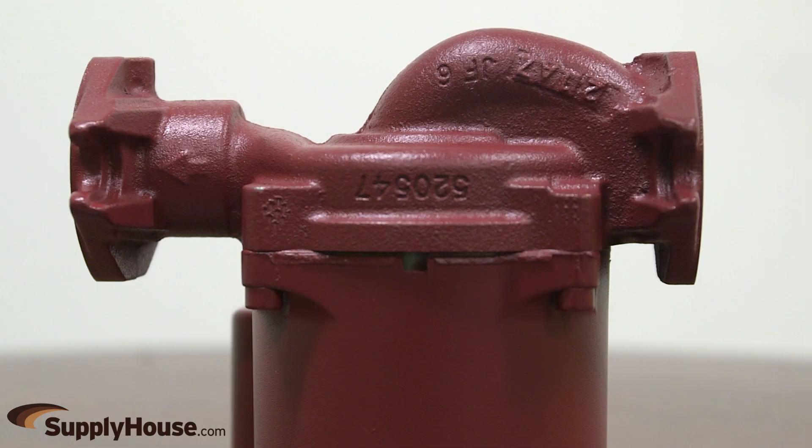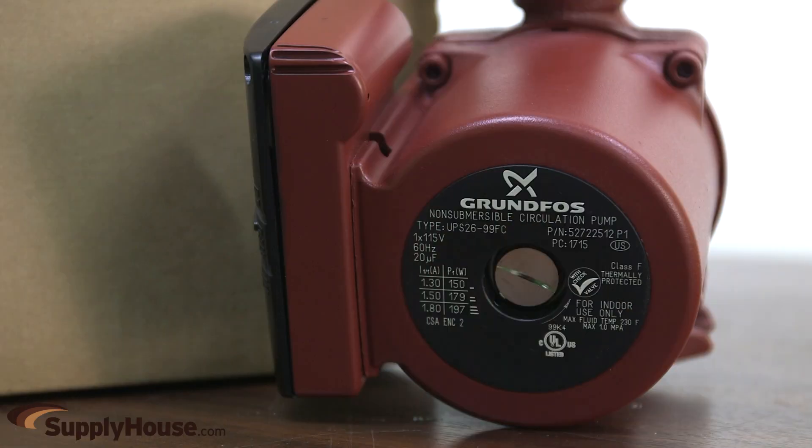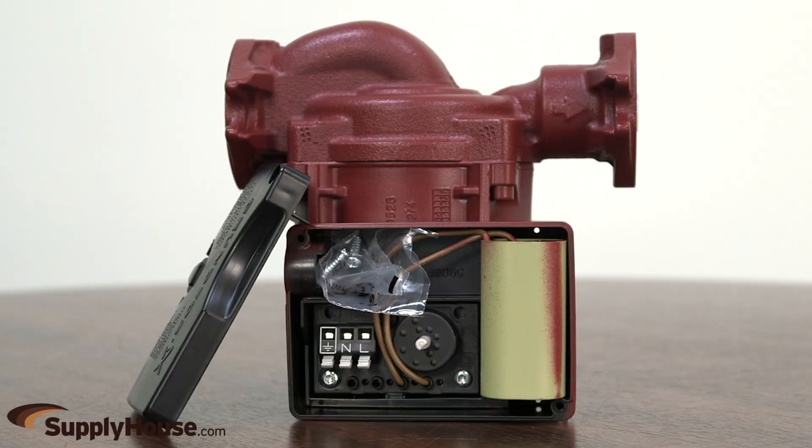This circulator is designed for closed loop systems with medium to high flow rates and pressure drops. A built-in automatic resetting thermal protection of the pump assures motor safety and extends the circulator's life. Available in 115 and 230 volt configurations, this circulator pump operates quietly for sound sensitive installations.